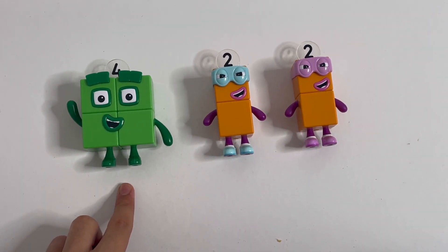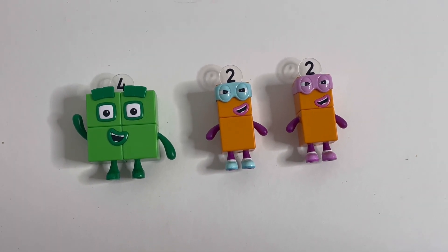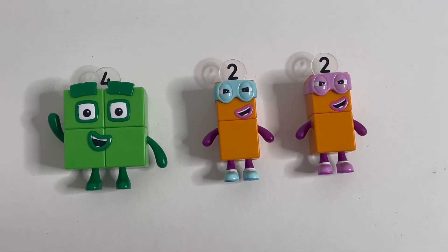Four equals two plus two. And there's the Number Block 4 and the Terrible 2s.